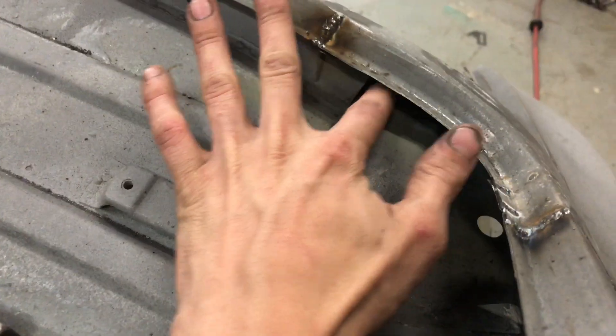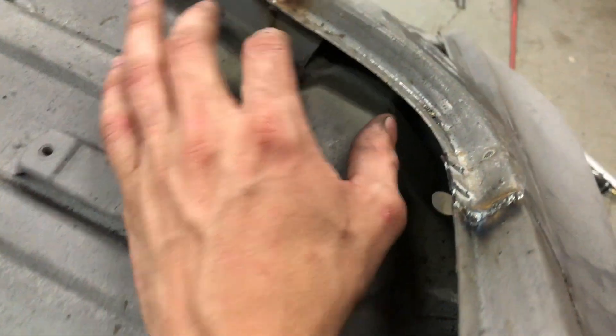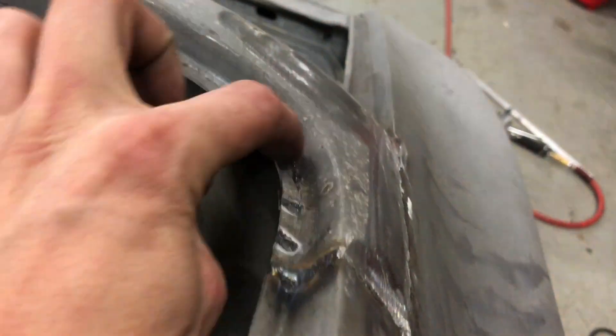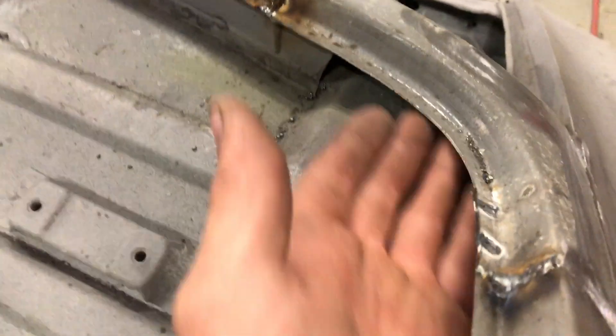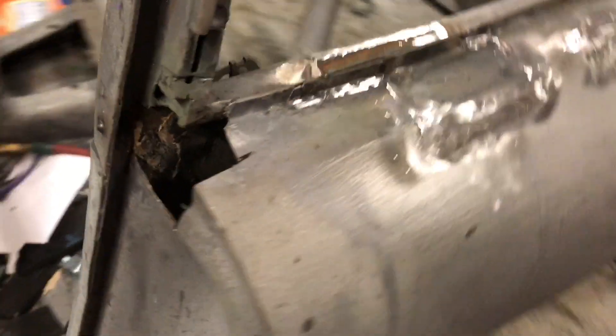Starting back here, we got this big patch that I did — still needs a couple welds ground down. There was some rust right here which I just totally left that piece out, no big deal. And there was a bunch of rust right here, plus a piece of insulation and a ton of sandblasting sand — that's what's all over the floor right now. Then we got a bunch of patches here: one, two, three, four, five, six, seven, eight, nine, ten, eleven — just in this little section. It is ridiculous.